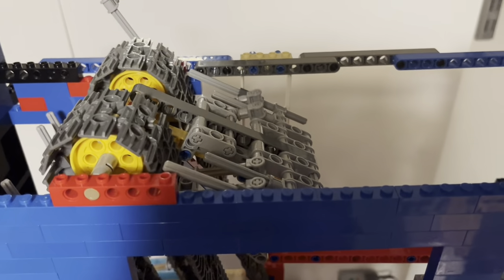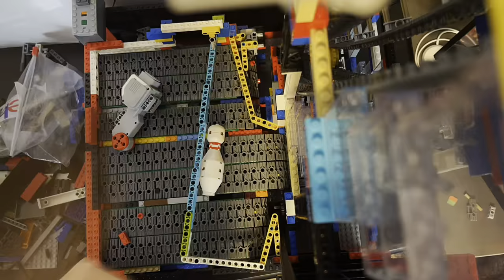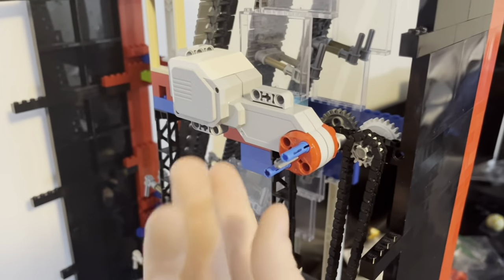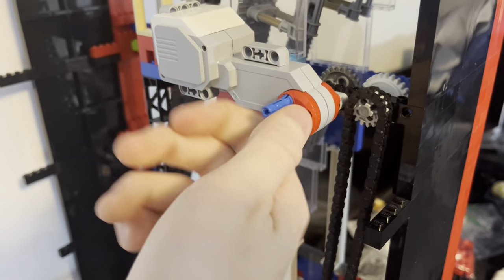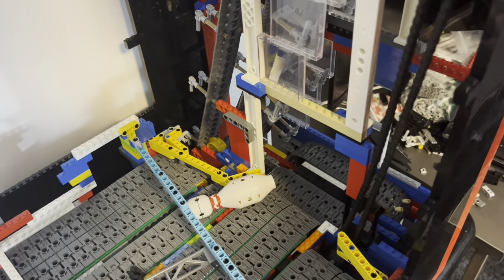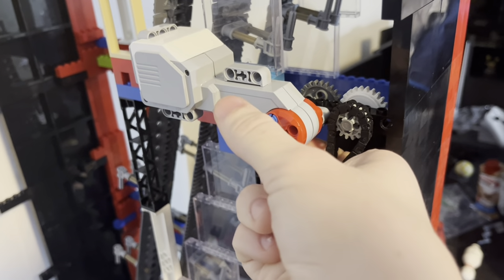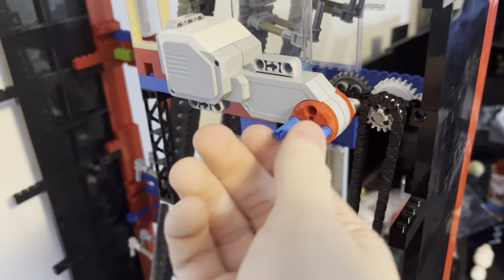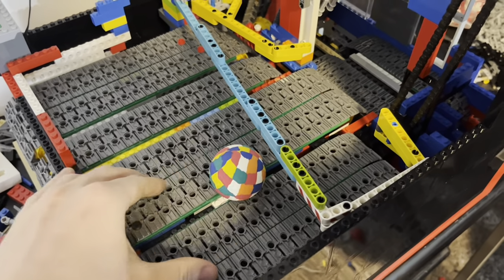Now let's start motorizing things. Attaching a chain to the bottom treads allows us to spin those from up top so that a motor is not in the way. When it is spun, it's able to drive those treads down there. There's also a slip gear so that if the chains down there jam, it won't burn out the motor. Here you can see that if you hold the chains with pressure, the motor can still spin but the chains don't.